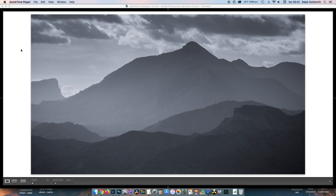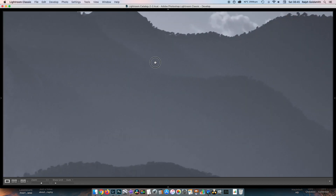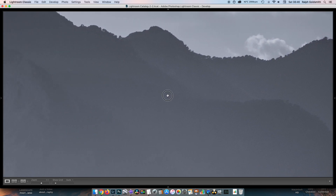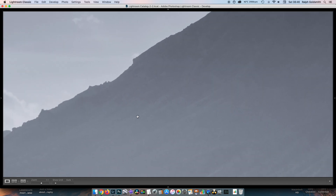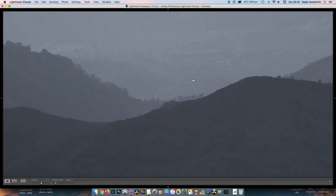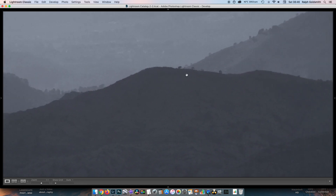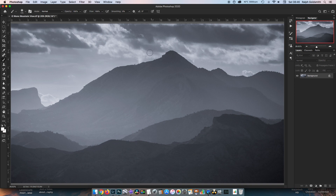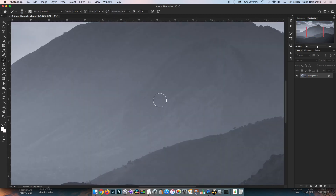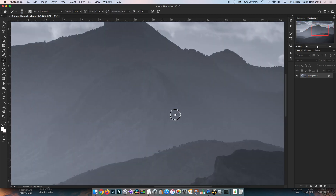The final image doesn't have a lot of fine detail — it was looking way out into the distance with the haze. In the 100% view in Lightroom there's a lot of haze, but the detail on the edges of the mountains has come out pretty well considering those mountains are a considerable distance away. In the Photoshop print size view, that looks like it would make a perfectly good print.